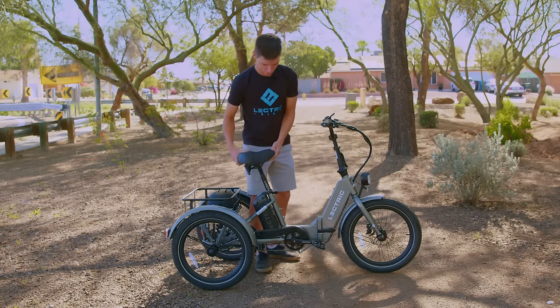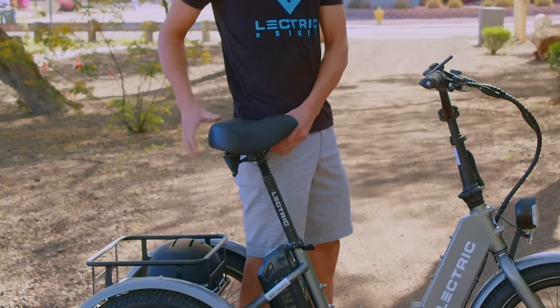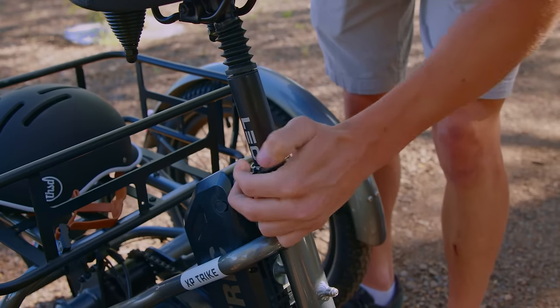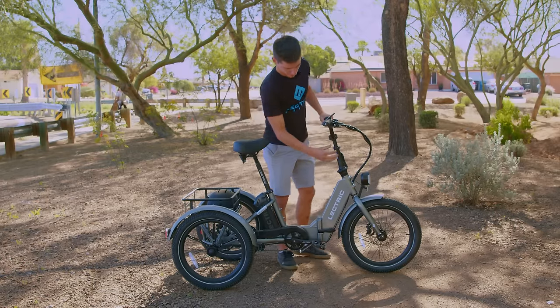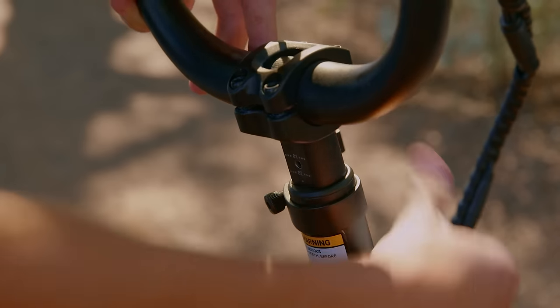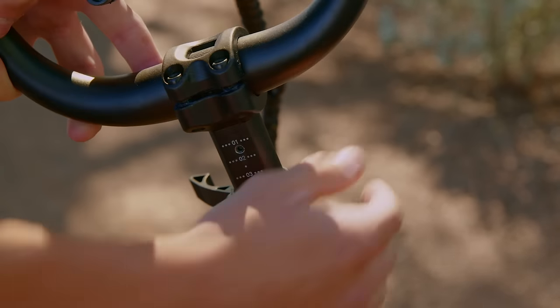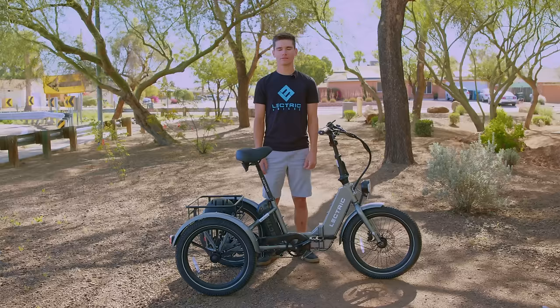First, starting with the seat, we'll loosen up our collar and bring our saddle right below our hip. Once that's set, you're going to want to lock that into place, keeping your seat post below the minimum insertion. Moving up to the handlebars, it's the same process — just put them wherever you feel comfortable, also underneath the minimum insertion.